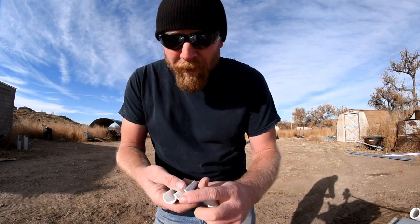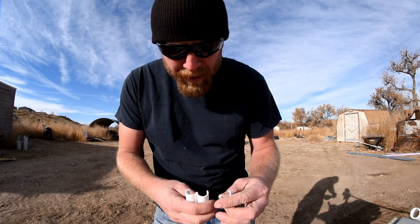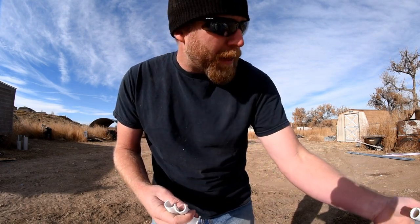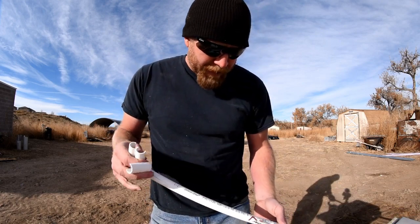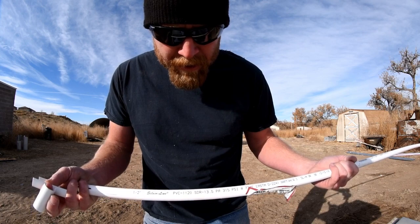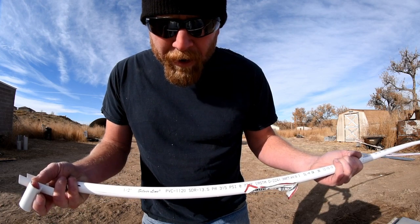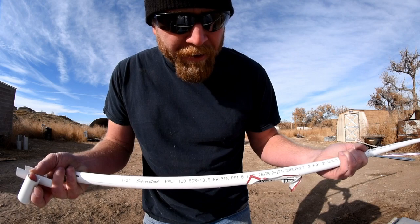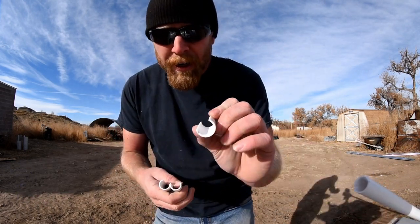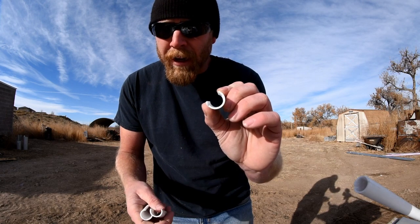What I did on the patch, and it worked very well, is to take half inch EMT conduit, metal conduit, and then get half inch PVC. The important part is it's the SDR, SDR 13.5, because you want a really thin wall. If you go with the schedule 40, it won't clip onto the conduit.